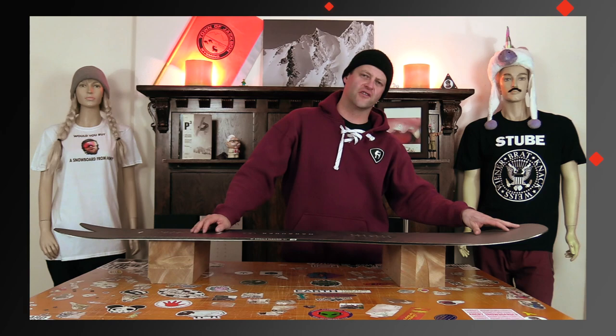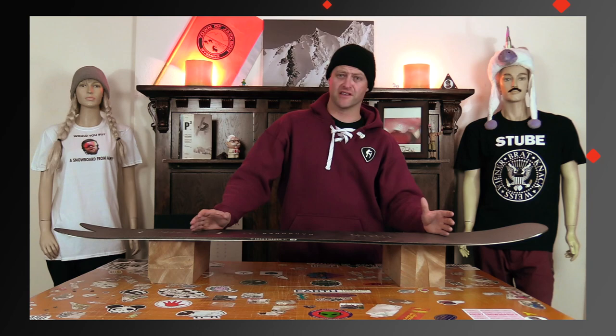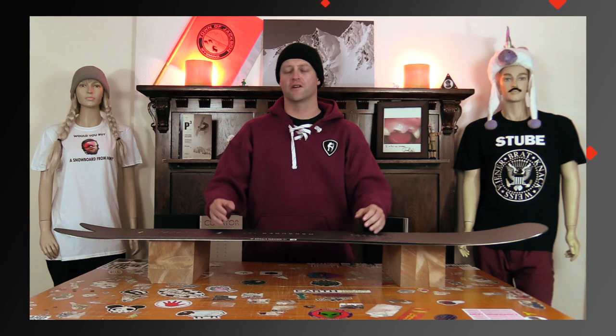The biggest thing I noticed with this board is the upkick in the nose coupled with how wide it is — in lower-angle pow it almost acted like a brake. This board didn't plane that well in lower-angle pow, it just sort of slowed down. It's really stiff and aggressive; it takes a lot to drive this board — you're gonna get a workout when you ride this thing. Is that for me? No. Is it for someone out there? Definitely.